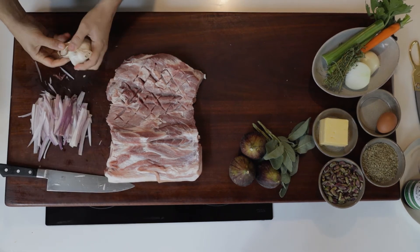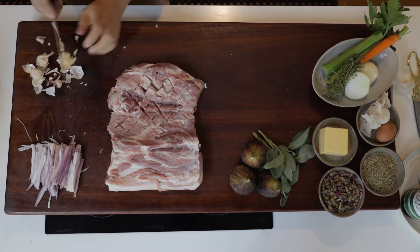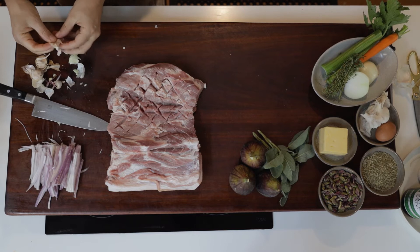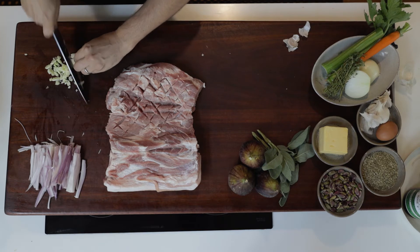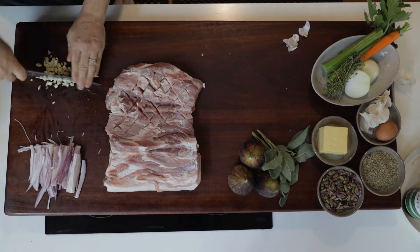Once you've got the shallots sliced, we'll take four garlic cloves. Give them a little bit of a bash and remove the skin. Once you've got the garlic peeled, you can run through it just a little bit with a knife — you don't need to super finely chop it. Now we can start to make the stuffing.